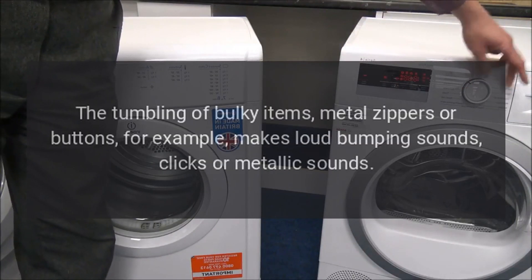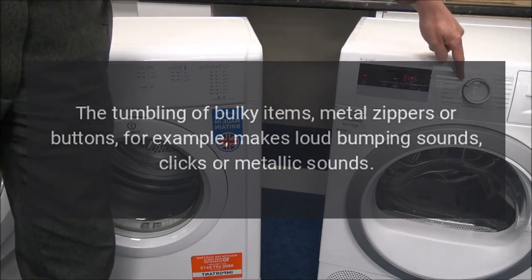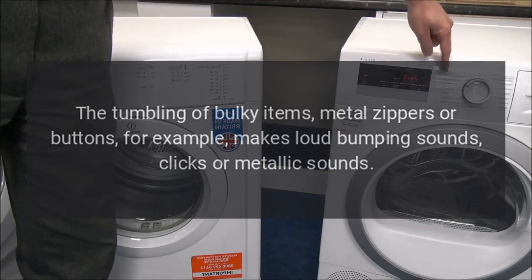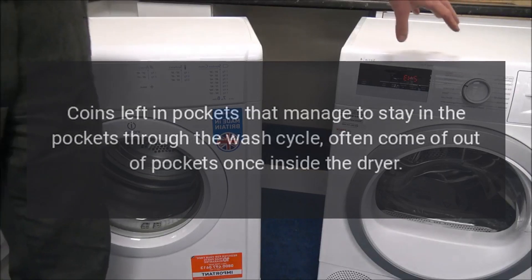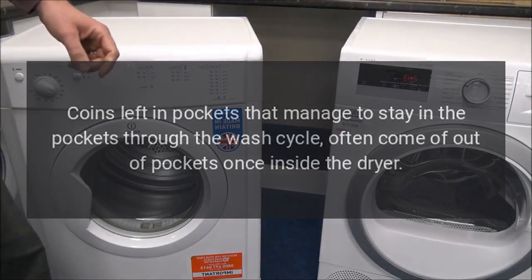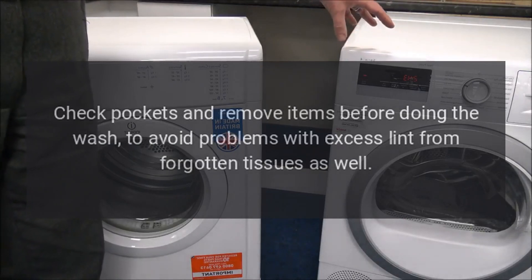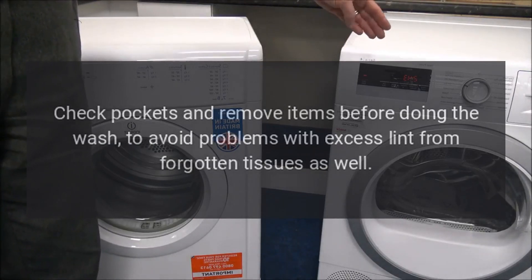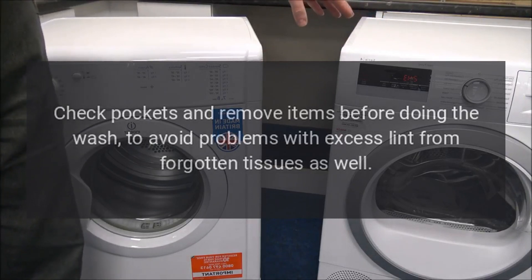Dryer noises. The tumbling of bulky items, metal zippers or buttons, for example, makes loud bumping sounds, clicks, or metallic sounds. Coins left in pockets that manage to stay through the wash cycle often come out of pockets once inside the dryer. Check pockets and remove items before doing the wash, to avoid problems with excess lint from forgotten tissues as well.